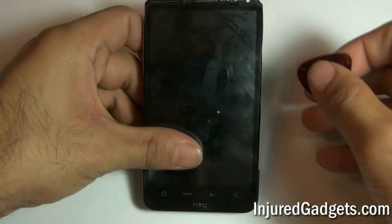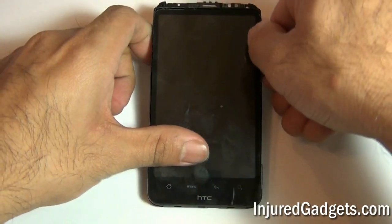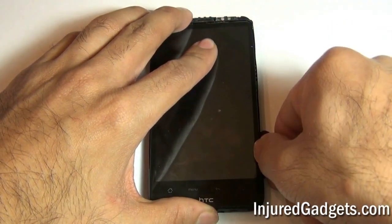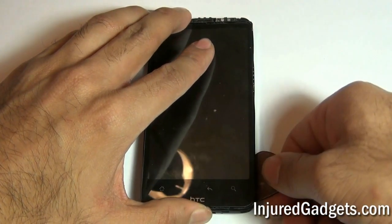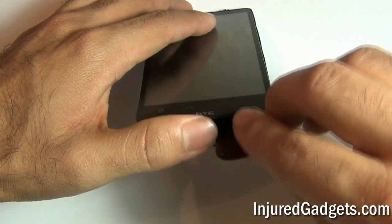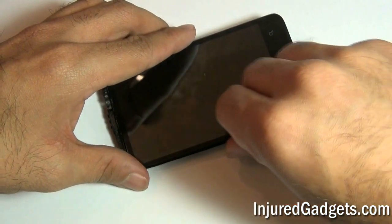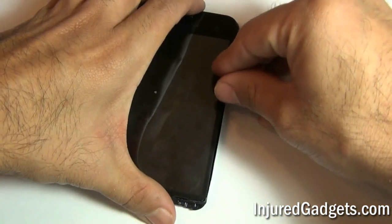With the digitizer and LCD housing assembly separated from your motherboard, you will take a guitar pick or safe open pry tool and run it along the sides. Be very careful not to damage the actual housing as it can easily break. In addition, the LCD panel is very sensitive and can also break easily if you are not careful during this process.